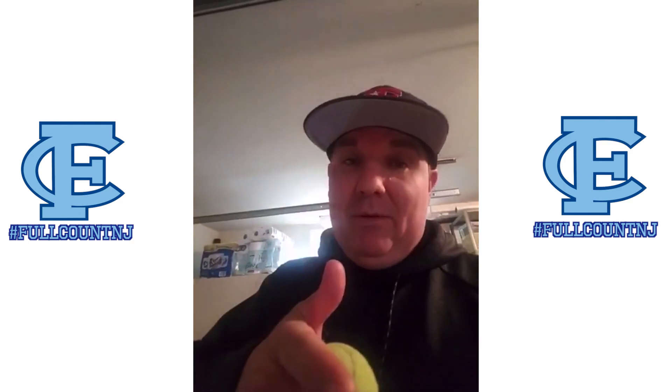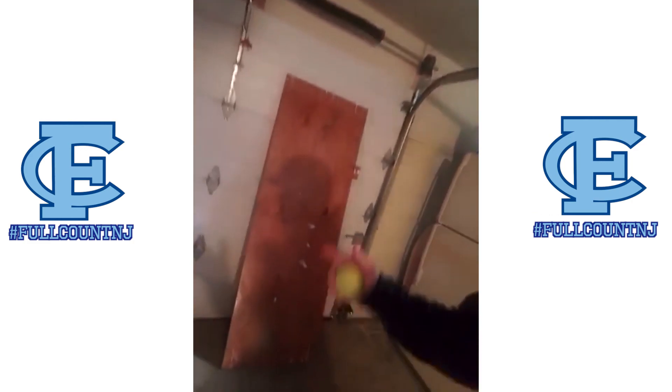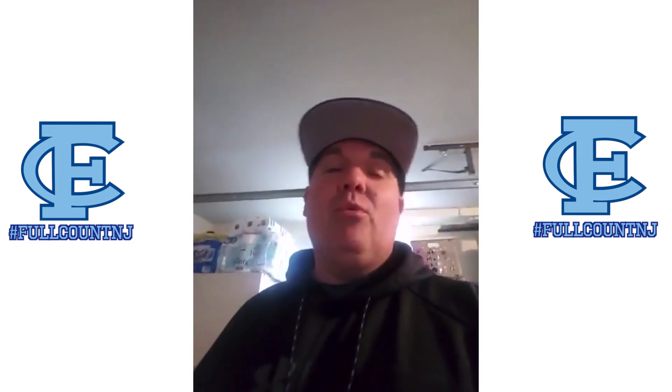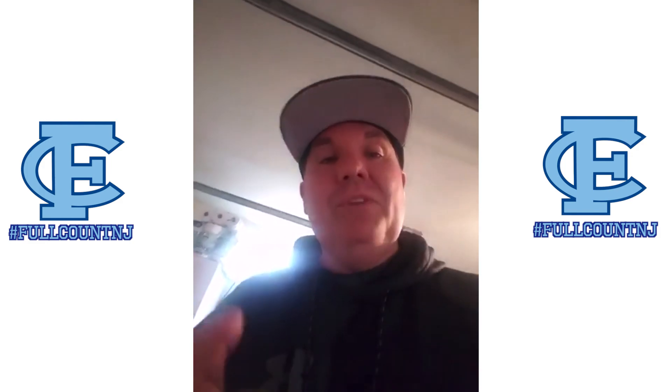I told you I'd be back. I'm here to give a little bit of those outfielders some love. I'm inside. What I have here is a piece of plywood set up right against the garage door. We are going to work our dailies — something that we do almost every single day as outfielders.